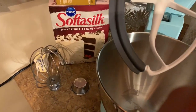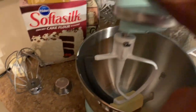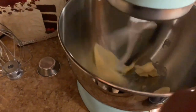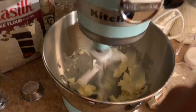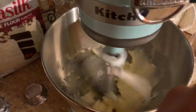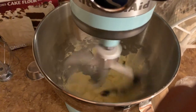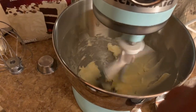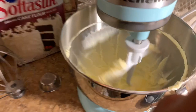Next, you're going to beat the butter on medium speed for about three minutes until light and fluffy. Now that it's light and fluffy, we're ready for the next step.